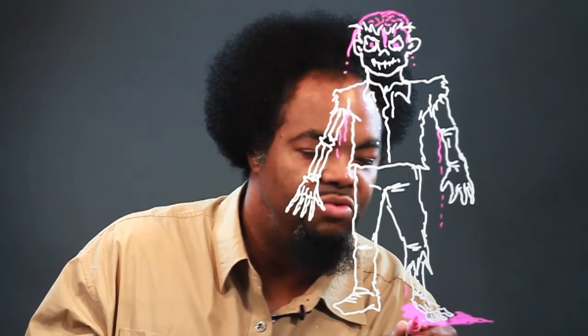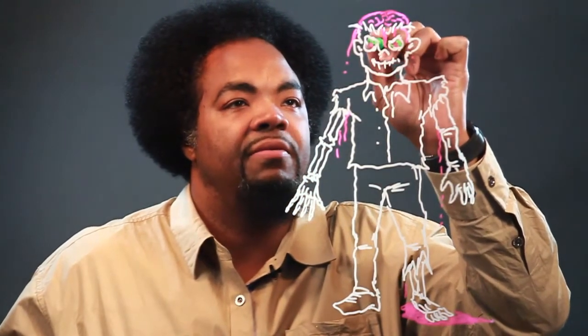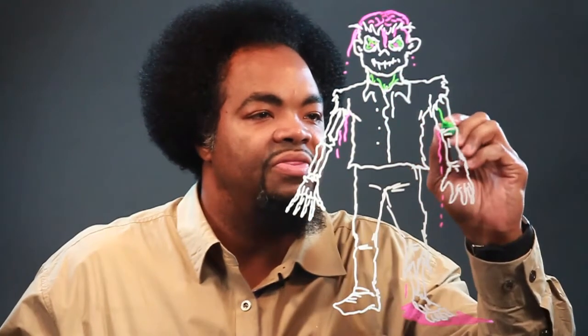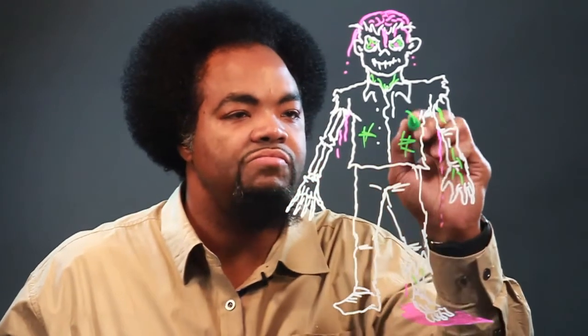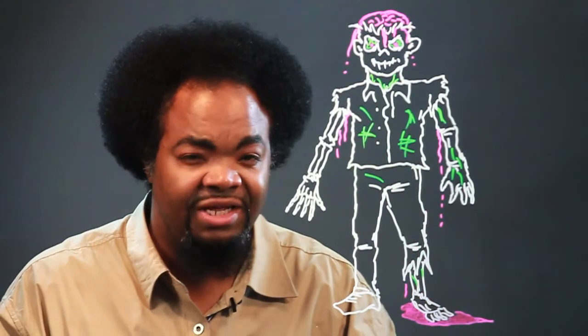And as we reach our crescendo, give him some green inside the eyes. Some junk around here. And there you have it. I'm Chris, and this is how you draw a human zombie. Try not to get bit.